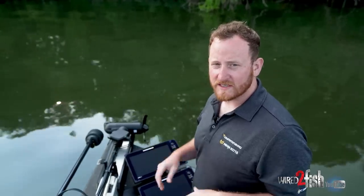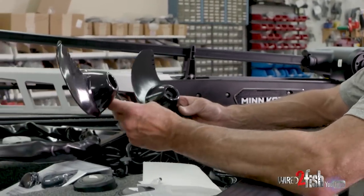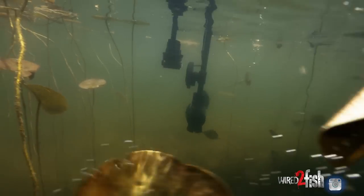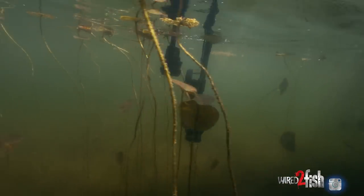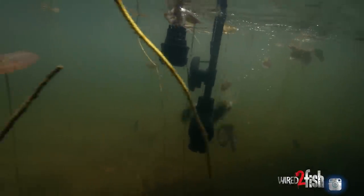The other update is in the prop. Every Ultrex Quest motor is going to come with two props: a power prop and a weedless wedge. The power prop excels in open water where you're not coming in contact with vegetation — it gives you maximum speed, torque, and output. The weedless wedge version has flare tips that shed weeds better, but still maintains performance throughout the entire RPM range.